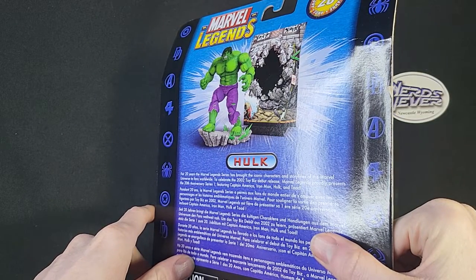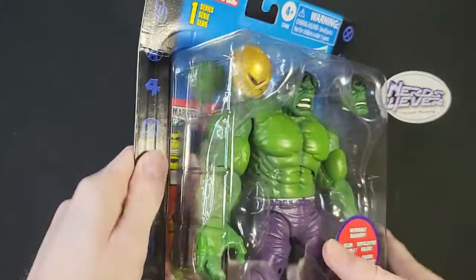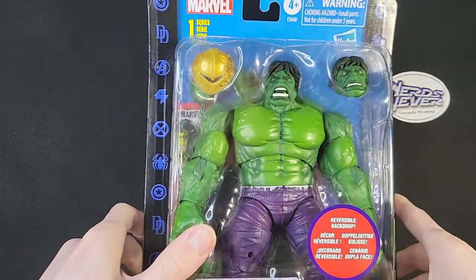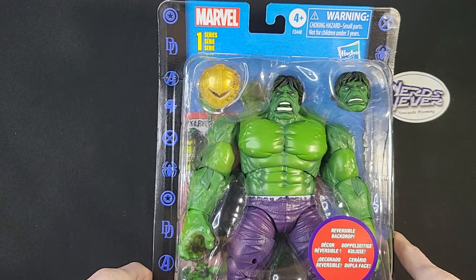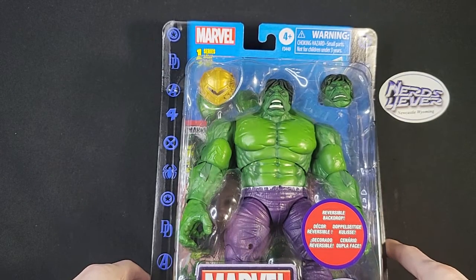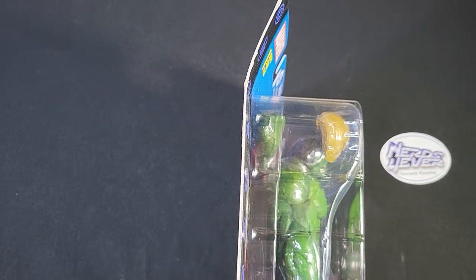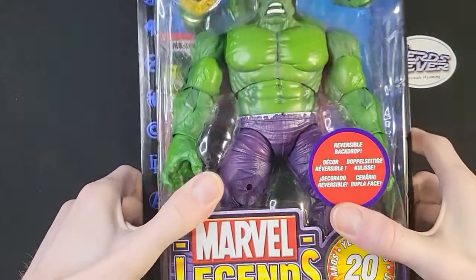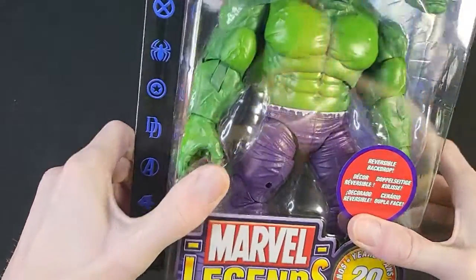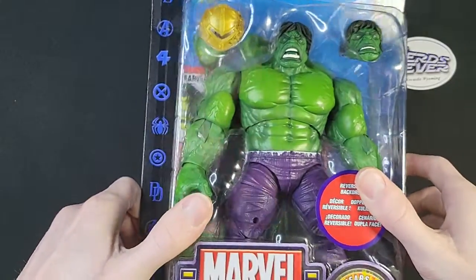I think that might be my deciding factor on opening it. I've been thinking about opening it for a while depending on when I was going to get it, because it looks like a super awesome figure. But we might hold off until I can afford another one. GameStop, if anybody from GameStop is watching this, I would like to get another figure in a better box so that it looks better for display.